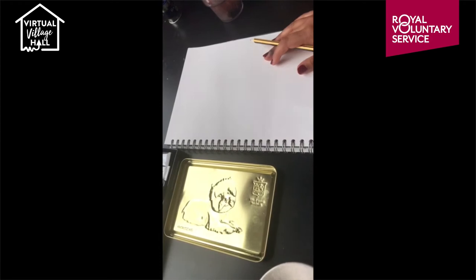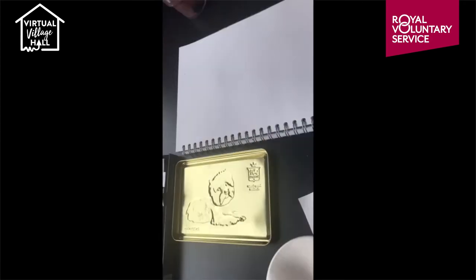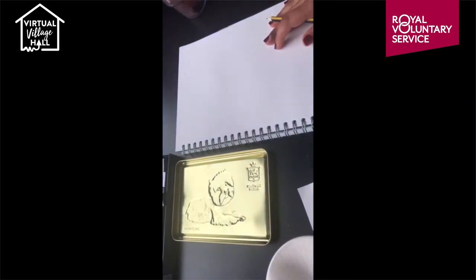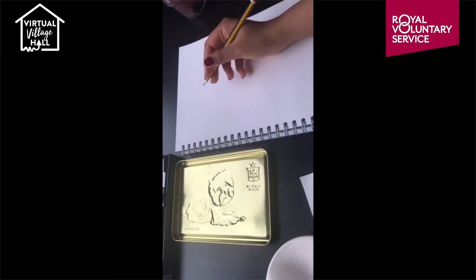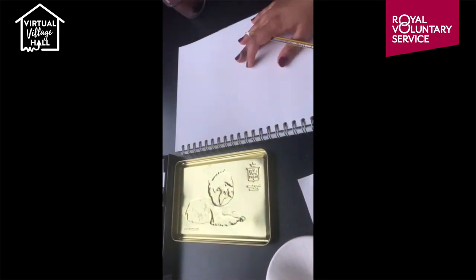So go ahead, grab a cup of tea and keep watching. To begin with, we're just going to be sketching out the giraffe. Make sure you do this quite roughly — it doesn't need to be perfect. Have a reference image so that you can keep looking back and forth to see if you're getting the same angles and every feature in the right place.